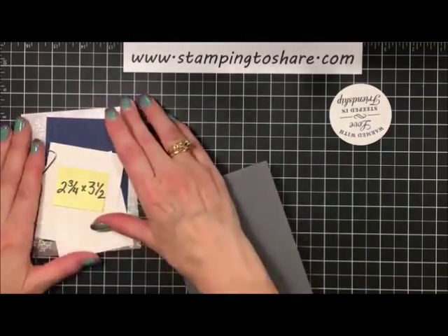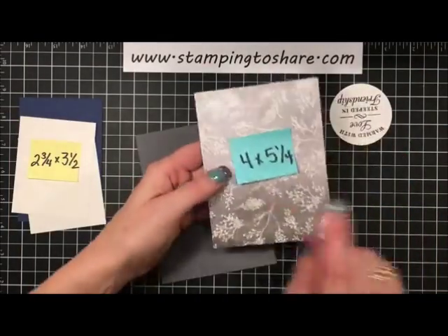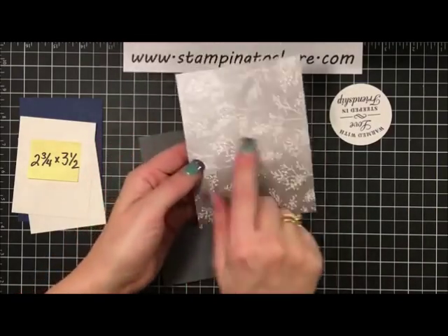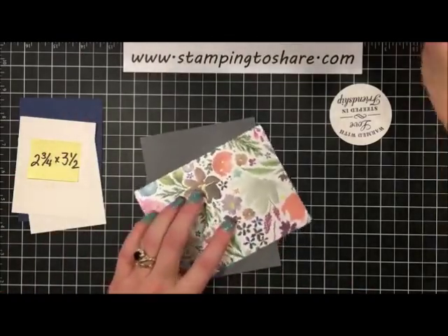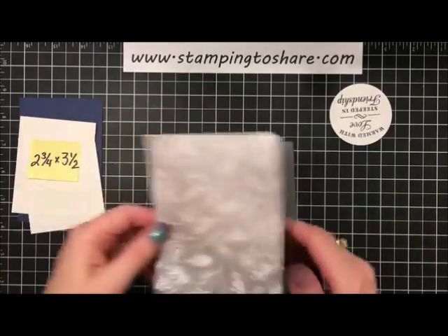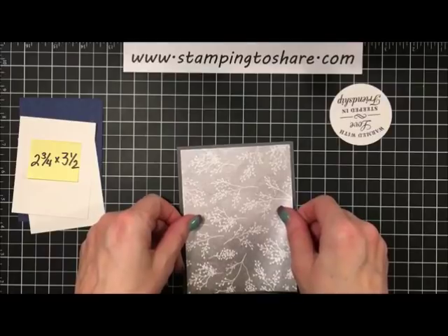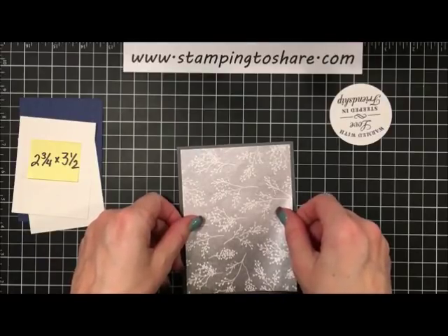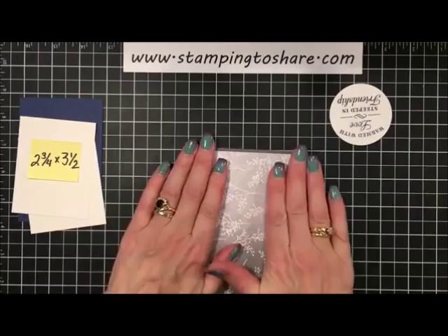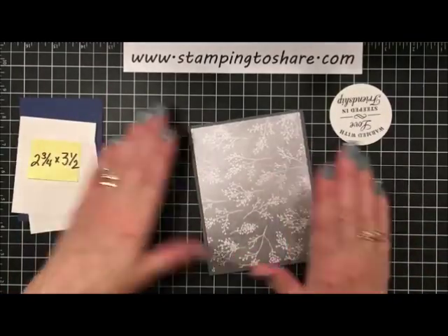Now let's work on the outside. Here is the Frosted Floral Specialty Paper — 4 by 5¼ — and since the ribbon wrap attaches to this panel, we can go ahead and use snail to put this directly onto our card. Thank you so much — I see Marilyn and Terry shared. I appreciate it! It's always great to see where you're watching from. Hi Grace, good to see you! We've got that on with some snail — now we can set this aside.